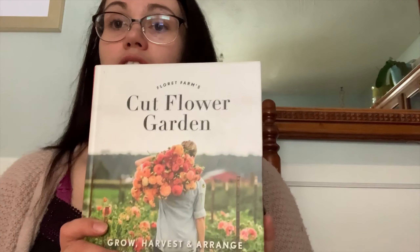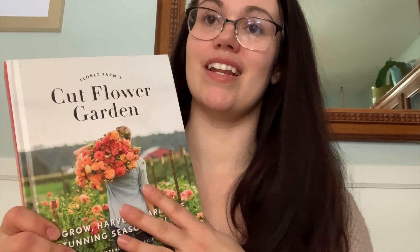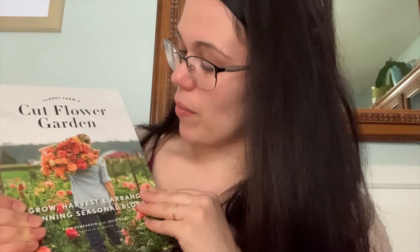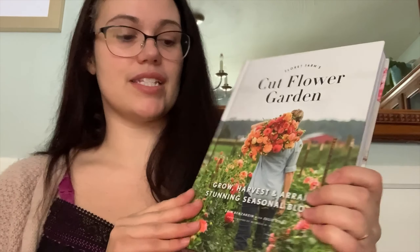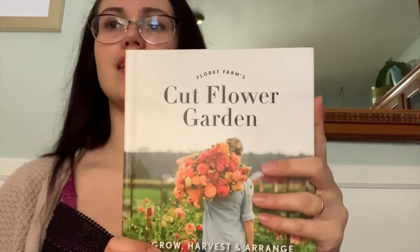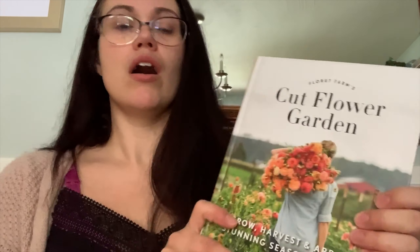Since I'm a beginner, I was looking for information, and someone in a Facebook group suggested floretfarms.com for seeds. When I went on the site, I saw the book Cut Flower Garden and was blown away just by the cover. There wasn't a lot of information about what was inside, so that's why I wanted to do this review. It's a somewhat expensive book, but I definitely think it's worth it — it's like a bible of cut flower gardening.